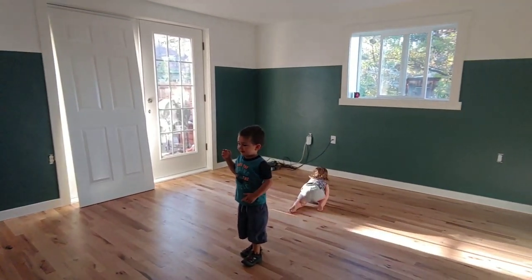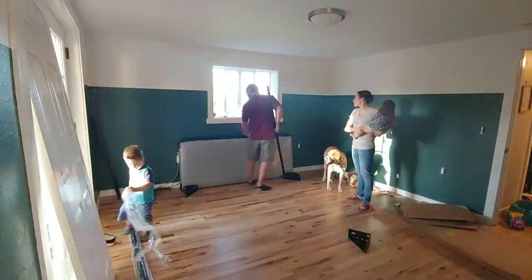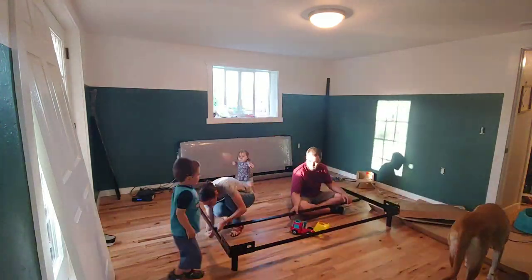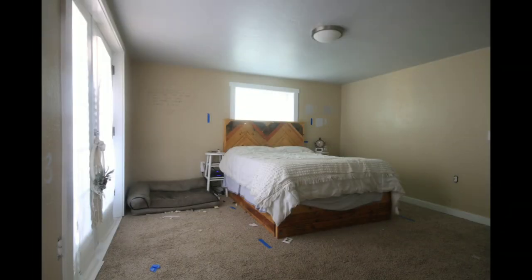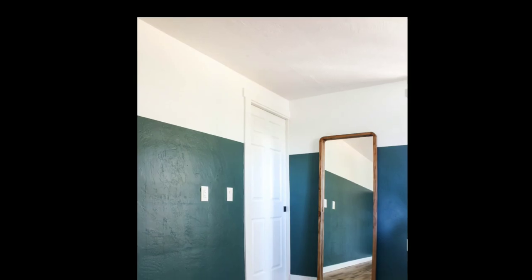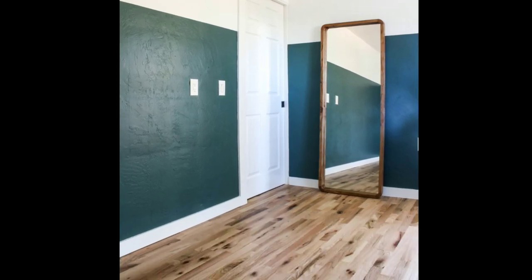Just look at those super crisp paint lines! I am so obsessed with how our master bedroom is turning out. With the new hardwood floors and these gorgeous two-tone walls, it's making for a great transformation. The walls make such a big difference and create a unique and unexpected look in our bedroom, which I love. I'm so glad we decided to incorporate a really dark and moody color — it's bold and some say it may be risky, but I love it.